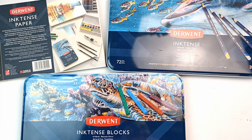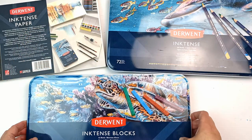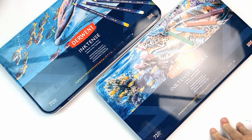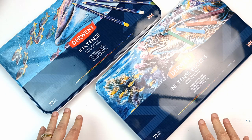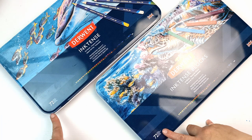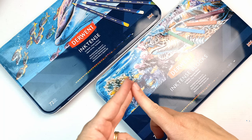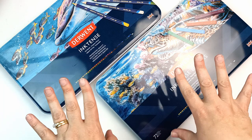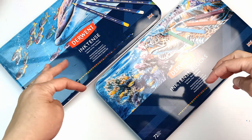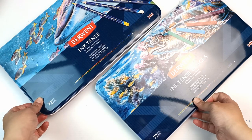Hello, today I'm going to be looking at the Derwent Inktense pencils, the Inktense blocks, and I'm going to do an artwork on the Inktense paper. So let's take a look at both tins. They are exactly the same color numbers inside. They come in a set of 72 as the maximum, and they also have smaller sets like a 12, 24, 36, maybe a 48.